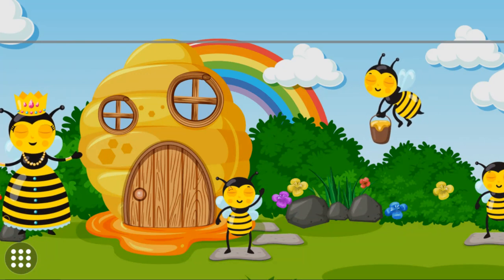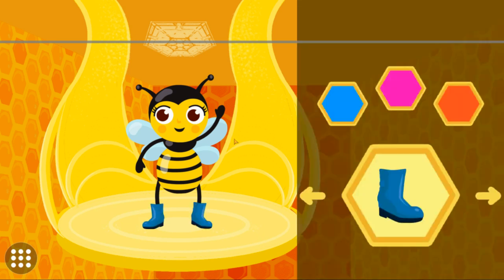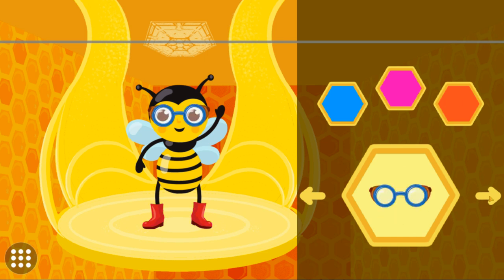Welcome to Queen Bee's beehive! Come on kids, let's go in. The bees are to extract honey from the blossoms. As per her majesty bee's demands, will you help the workers collect honey for the queen? The worker bees get ready to complete their mission — help the workers get dressed to collect honey.